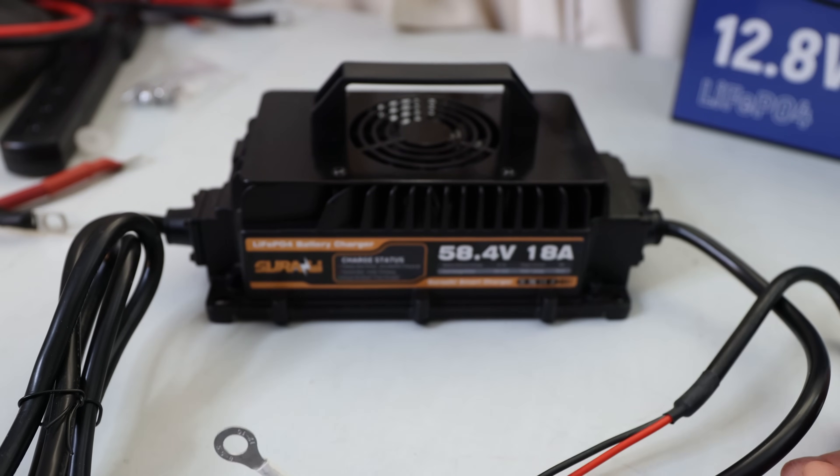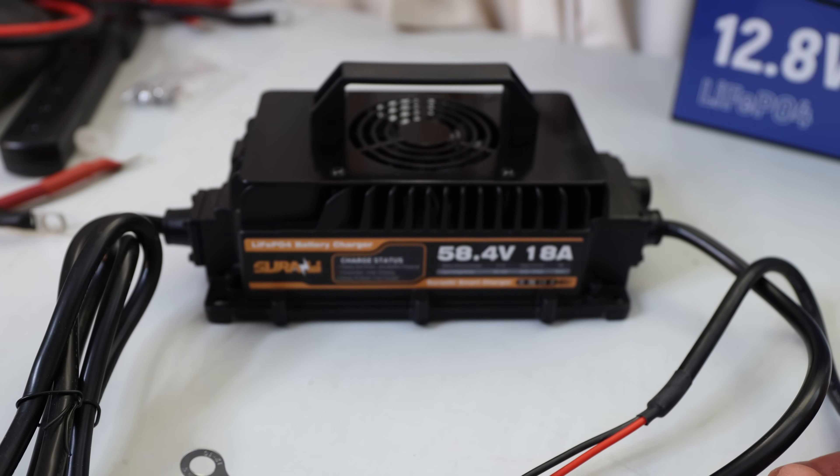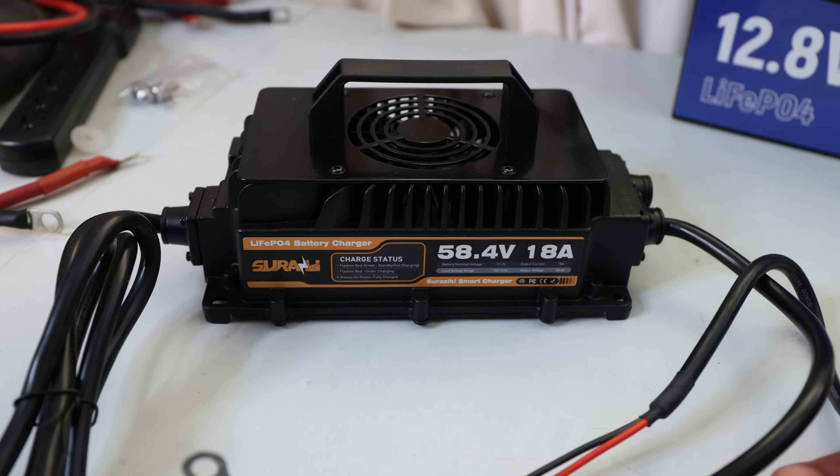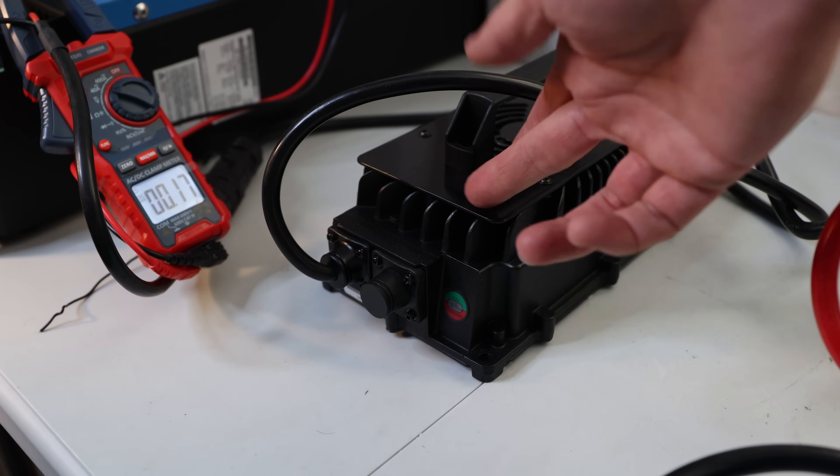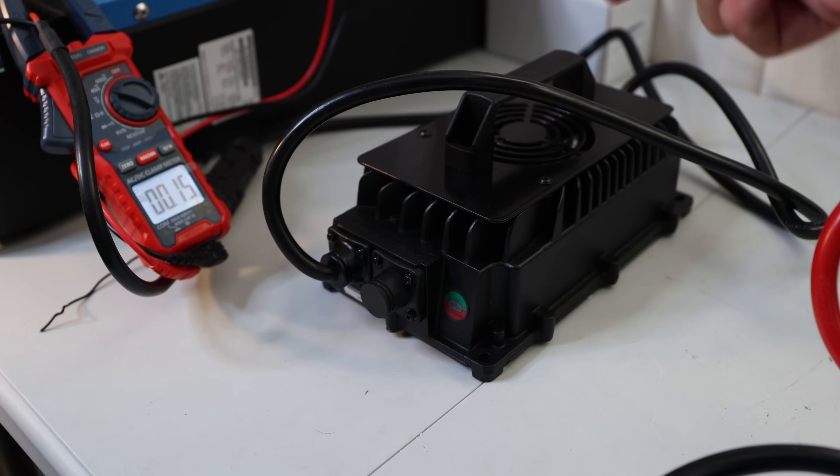Before we start to see if 18 amps is really 18 amps — if you like what I'm doing here with chargers, batteries, and so on, please feel free to subscribe to the channel so you get notifications when something new comes out. Now I'll set everything up and we'll test the 18 amps. I connected the charger — since it's hardwired — connecting it to my Victron, which goes straight to the battery.